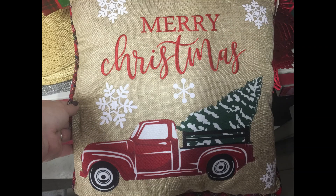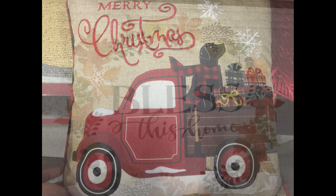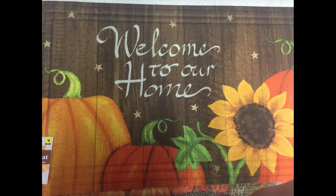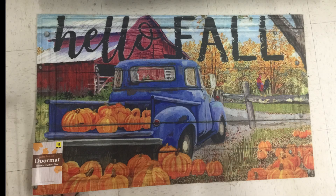For $8.00 I found they had these large Christmas pillows. One with the truck on it says Merry Christmas with a plaid background on the back, and then they had the truck with the little dog sitting in the front that says Merry Christmas — the back of that is buffalo plaid. They also still had these fall doormats in a couple different styles I didn't see last time. They are $8.00 each. I love this one with the blue truck.